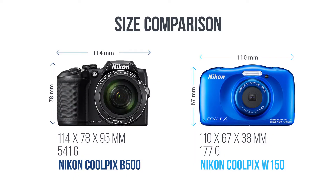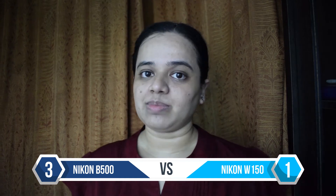The W150 is clearly the smaller of the two cameras. It is notably 17% smaller than the B500. It weighs 177 grams as opposed to 541 grams for the B500, so it is more compact and travel friendly, especially for long walking trips.